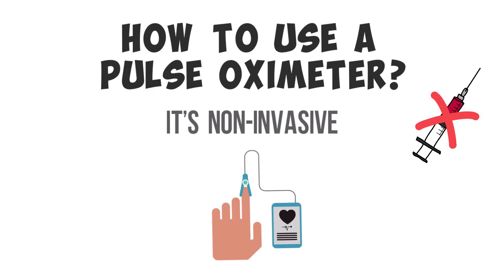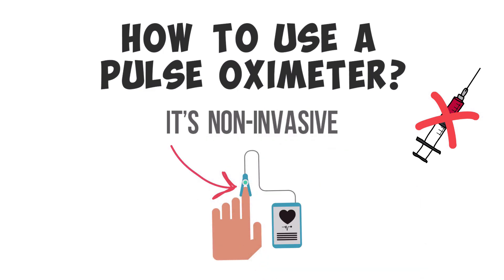All you have to do is clip the device on the middle finger, on a toe, or even on an earlobe. Some models are even surface probes that can attach to the patient's forehead or even their chest.